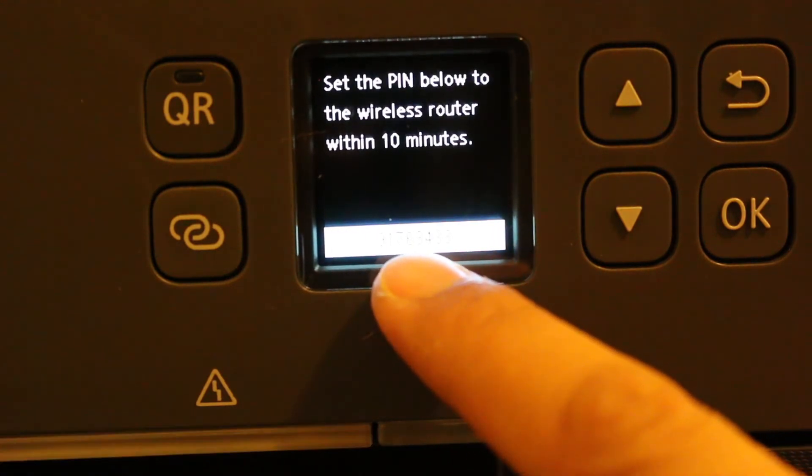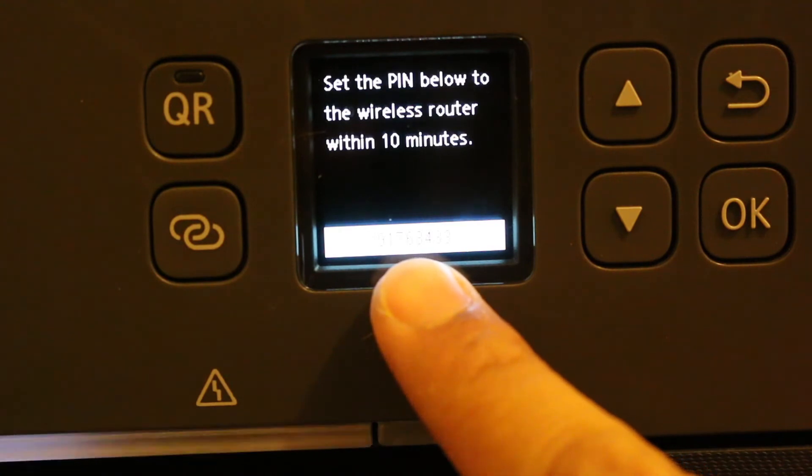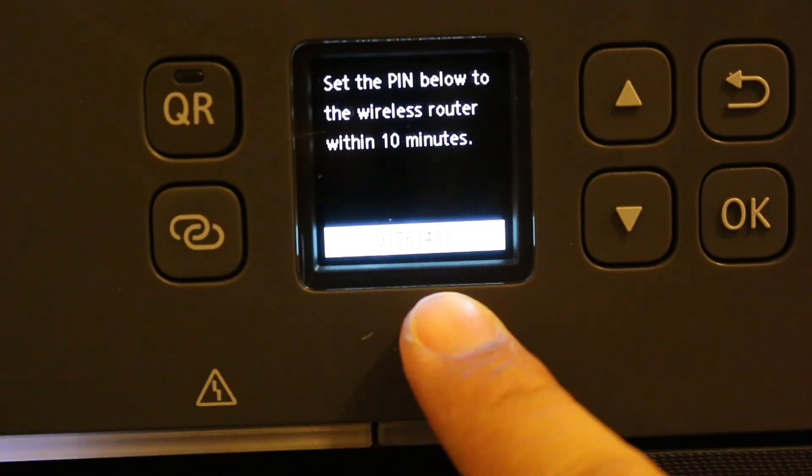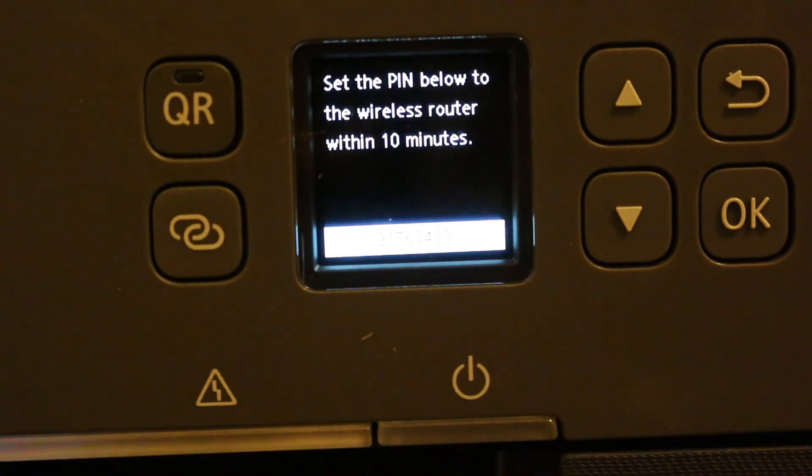Take that WPS PIN number and key it into your router. If you don't enter it within 10 minutes, you'll need to regenerate it. Once entered, the printer will connect to your home Wi-Fi. Thanks for watching.